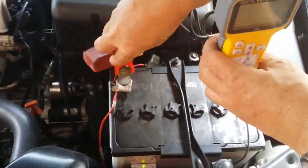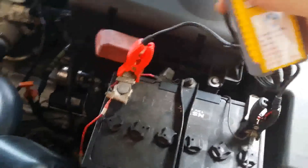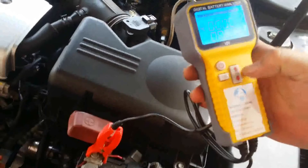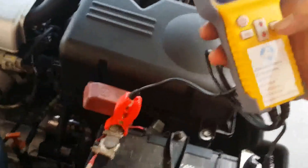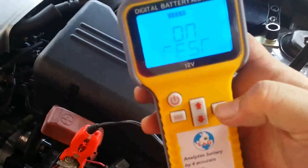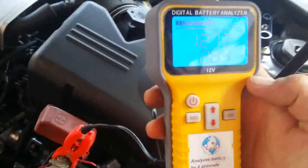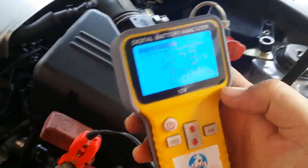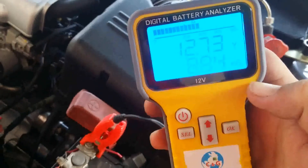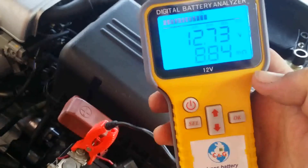So I'm going to do this with the plug. I still have around 60% for this battery. So if anything below 50%, it's time to change. Okay. It's very accurate.